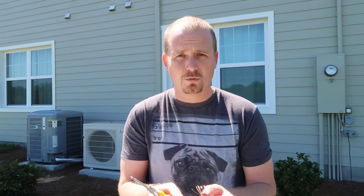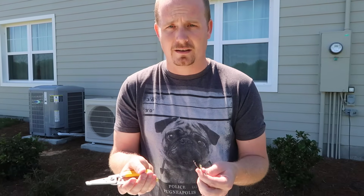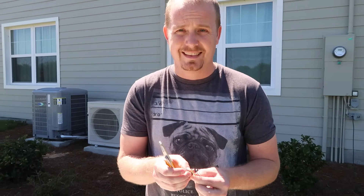One thing you want to know is that whenever you make a splice, you want to splice every single wire, even the wires that you don't think you're going to use, because later on someone may need those conductors. And if you didn't splice them — not good.